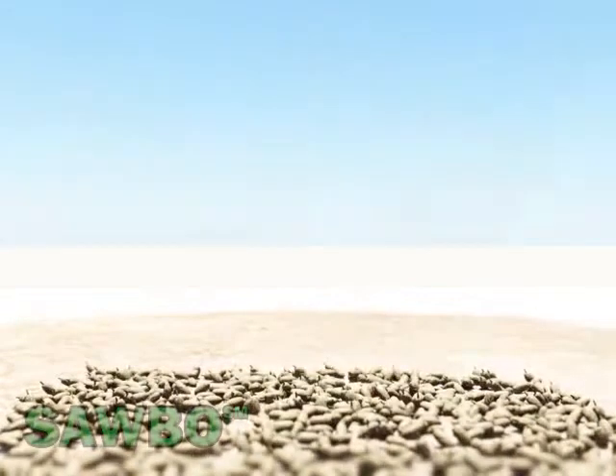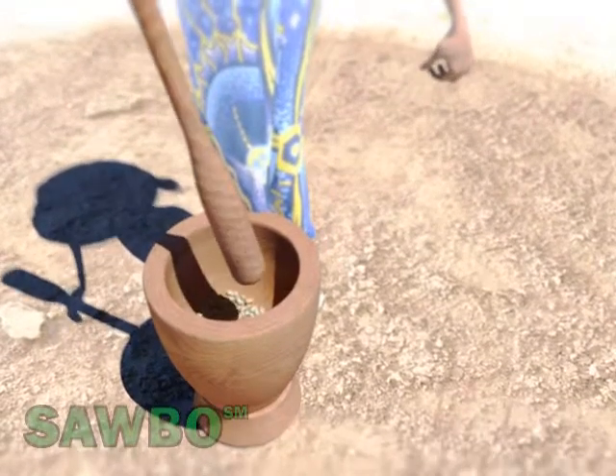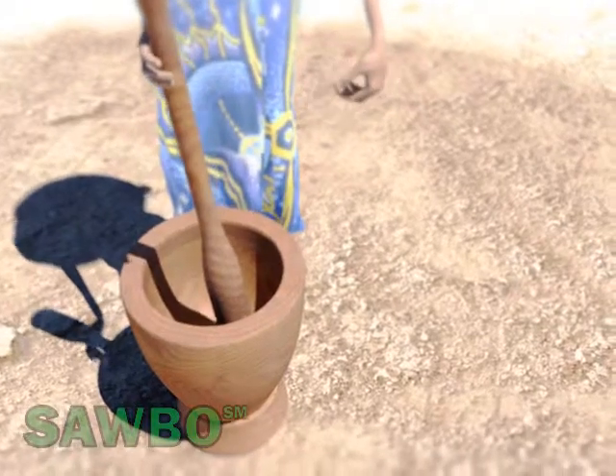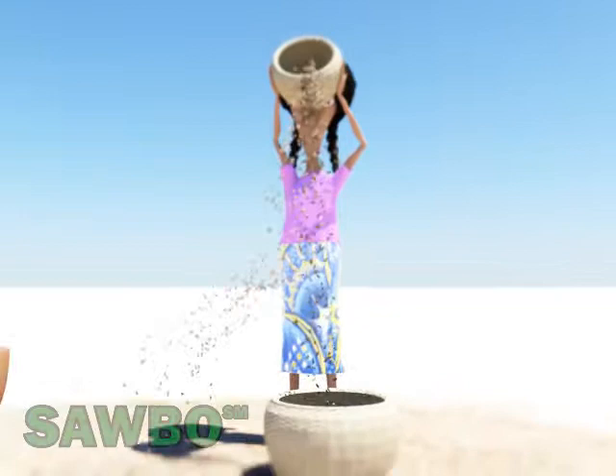Using a mortar and pestle, the fruits are slightly pounded to remove the shells from the fruits without breaking the seed inside. The contents of the mortar are then sieved to separate the shells from the seeds.